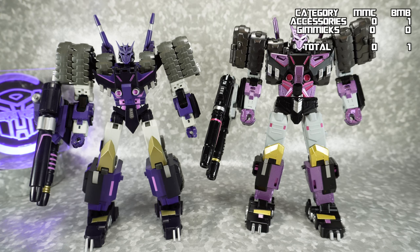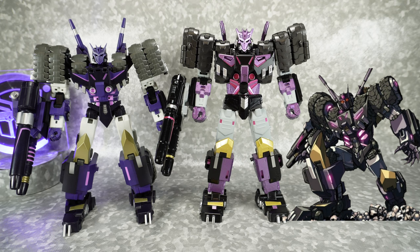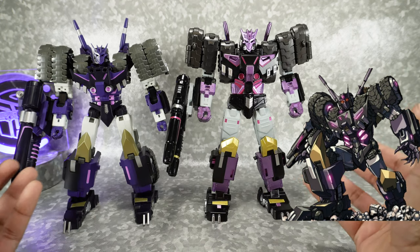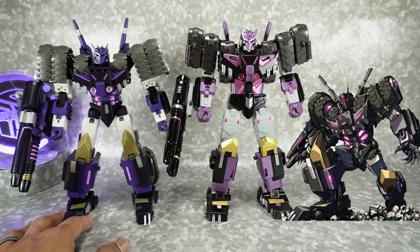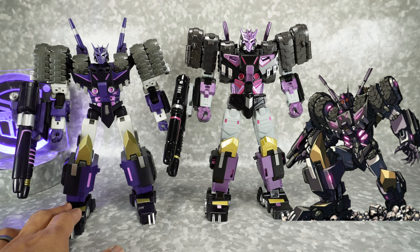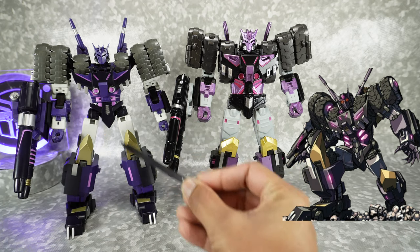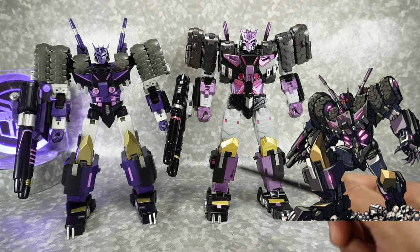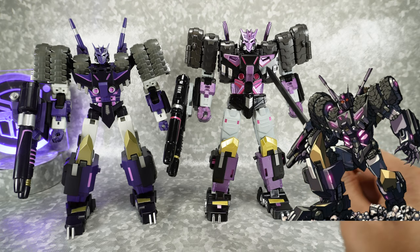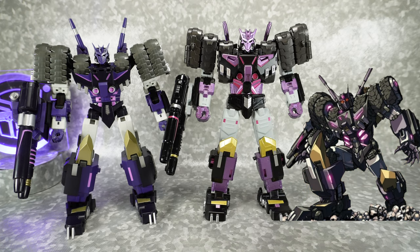Next let's talk about comic accuracy — we're really talking about comic accuracy of Tarn here. Both of them got the look and the sculpt overall, the shape of Tarn. But it's really the colors on MMC that make it stand out and really look like that comic image — I think it was Alex Milne who drew it. Especially the chest area with the pink accents that really look like light-up features, which is how it looks in the comic. On the Black Mamba, it's just pink paint and doesn't really look like a light-up feature. Also the color of the purple and pink is a little off from the comic image. So we're going to give cartoon accuracy over to MMC.